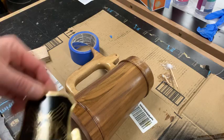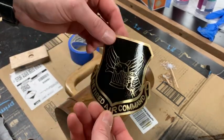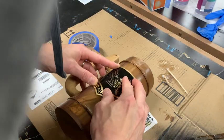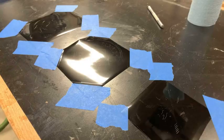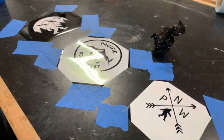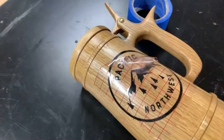For the walnut mug I made up a brass retired air command medallion. For the flat top oak mug I cut up some Pacific Northwest graphics out of vinyl. The third stein, which was kind of my test one, I kept blank.